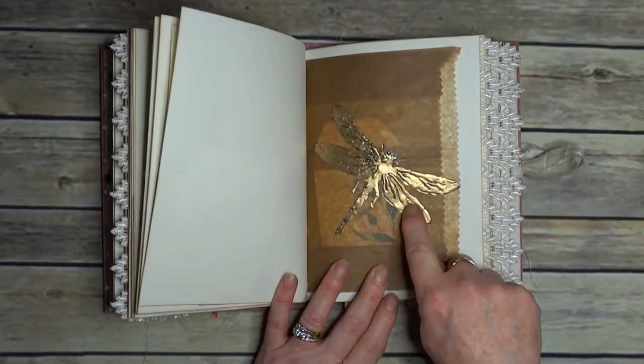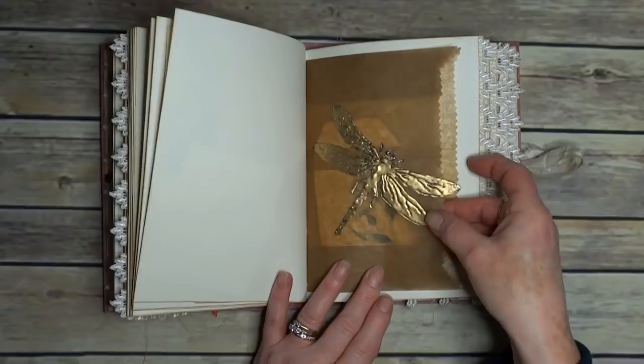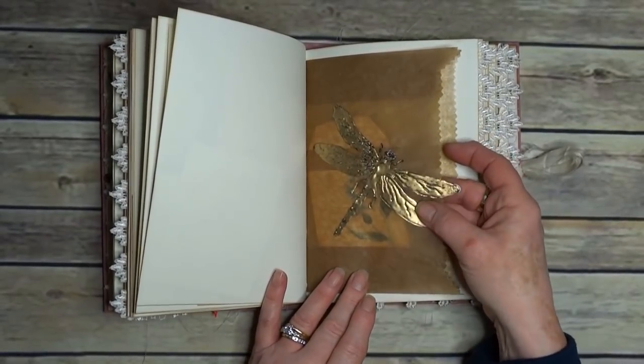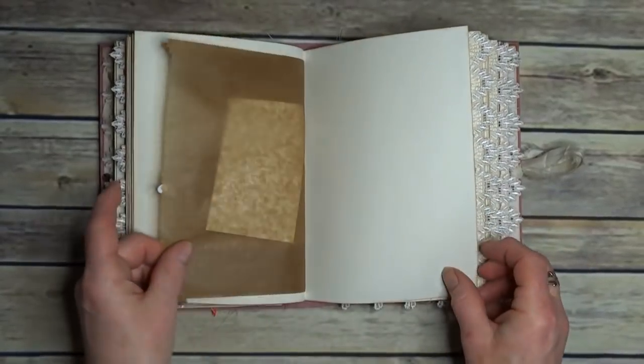A die-cut dragonfly, and I've used this sort of enamel type of emboss. It really does look like proper enamelled metal, but without the weight. I've got a ticket inside.